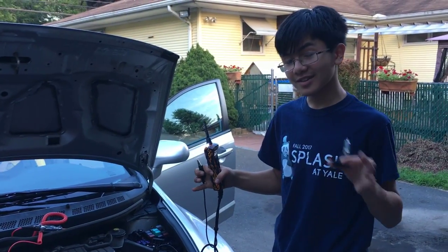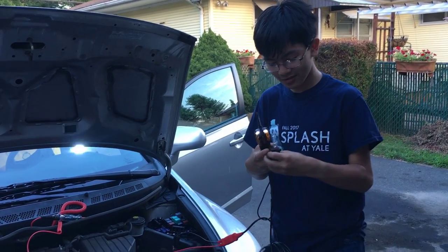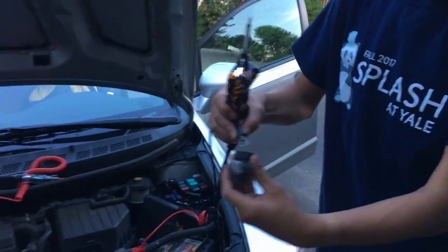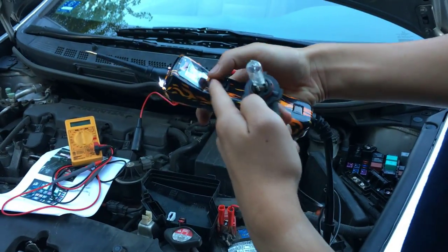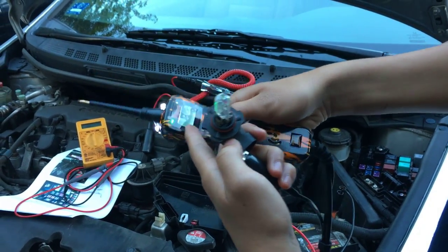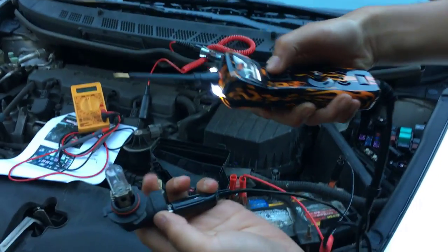The Power Probe 3 has a really cool function: it can be used for other purposes. This is really cool — I'm going to show you. Connect this here, and it has a switch on the bottom so that it sends a negative charge or a positive. So you want to press the positive.